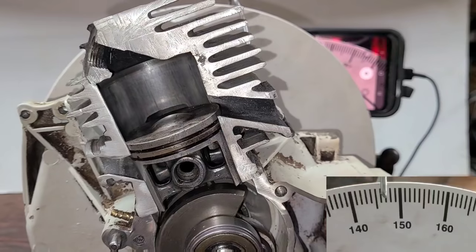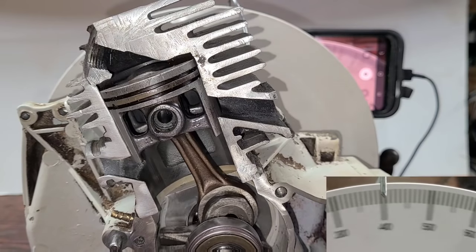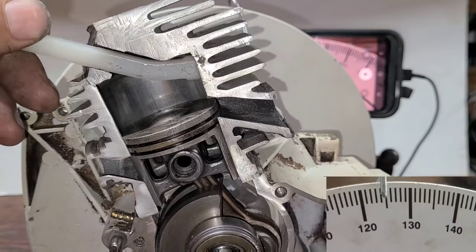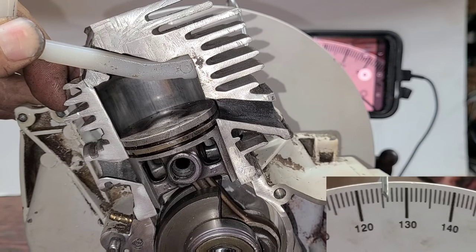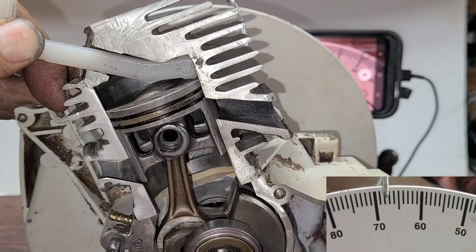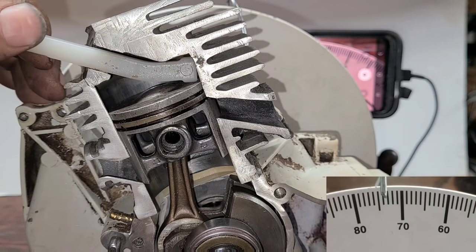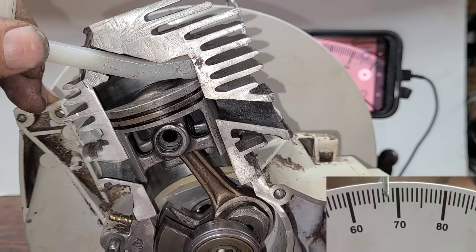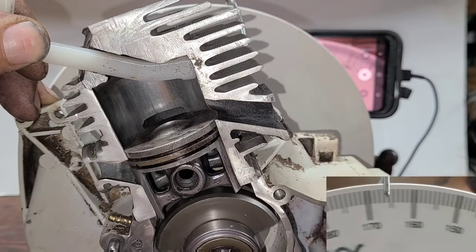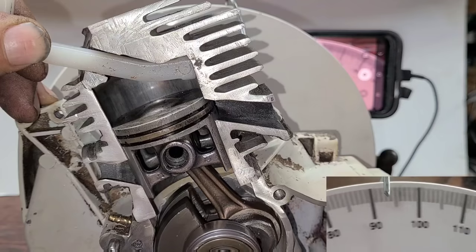Here's the timing wheel. I've zeroed it using my timing stop. A timing stop stops the crankshaft at the same point in both rotations. Turn it one way — 67 and a half degrees — then spin it the other way, 67 and a half degrees, and see how it stops in the same place.